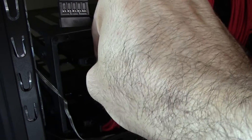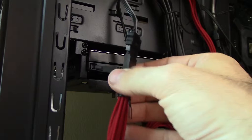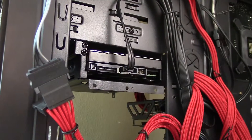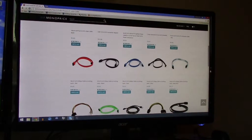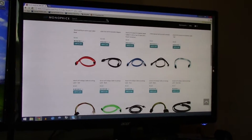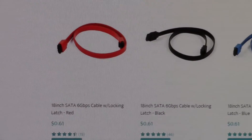Now that you've got the power connected, you're ready to move on to the data cable, also known as your serial ATA cable. Serial ATA cables usually come with your motherboard, but if you're swapping a new drive for an old one, you can go ahead and just reuse the one off of your old drive. However, if you're buying a new drive to add to your system and you don't happen to have a spare SATA cable lying around, you can simply go online and buy one. Monoprice.com currently has 18 inch serial ATA 6 gigabit per second cables for $0.61, so not too big of a deal.